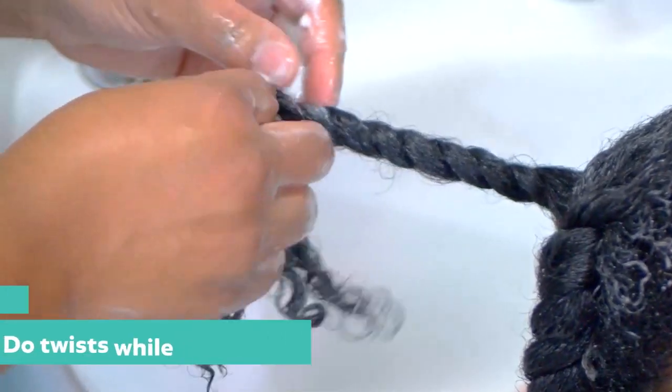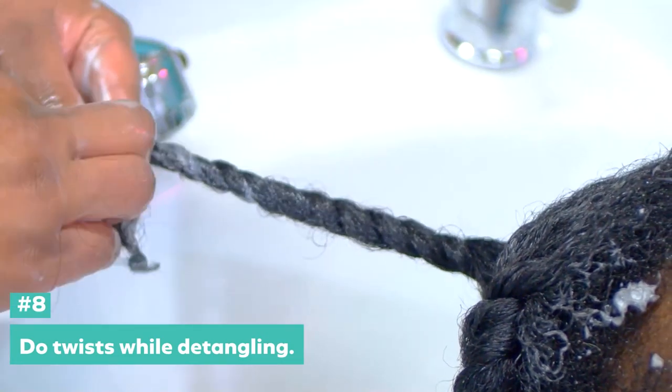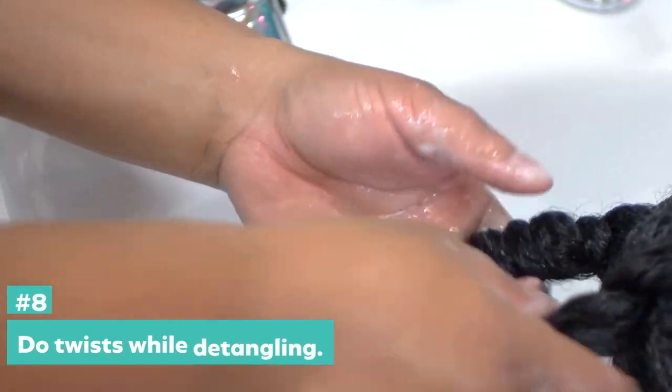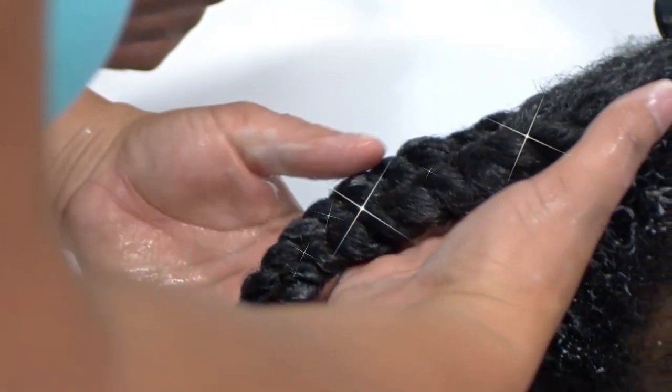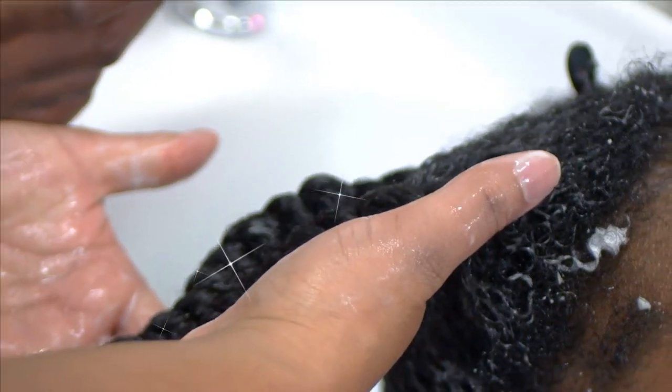You see I'm twisting her hair — it's going to help it clump and make it easier to actually style the wash and go. Look real close. Her twists look really nice and clean. The juiciness, the shine, the body, the volume.